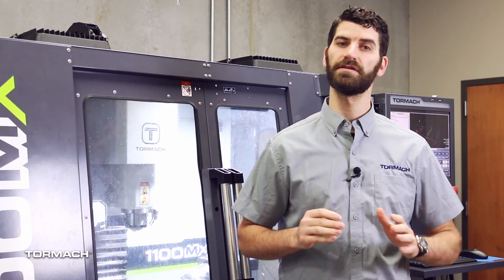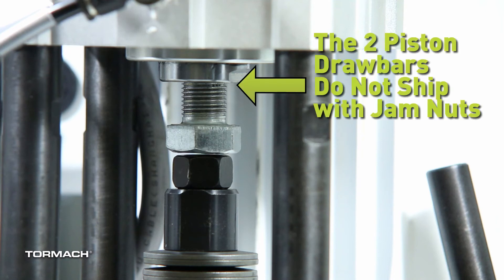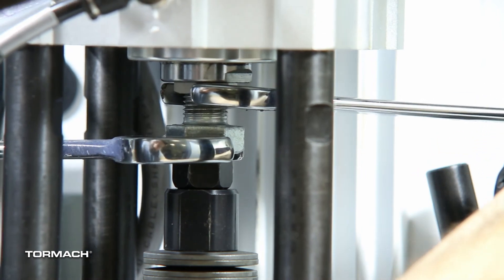Some of you might be getting a new MX and realizing that the power drawbar actually only has two pistons. Don't worry, this is normal. This has been a change to increase the stroke length and improve the reliability of the tool change. But if you're still running into some issues and the tool seems to be sticking, you can go to your power drawbar and loosen the bolt that's protruding from the bottom. Get this down closer to the drawbar and, if needed, grab an M16 by 1.5 nut and use it as a jam nut. If you're struggling to find an M16 by 1.5, give us a call or shoot us an email and we'd be happy to walk you through the process and get you exactly what you need so your machine can be running reliably.